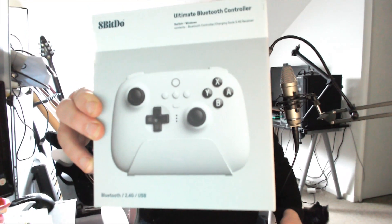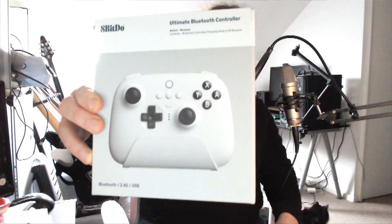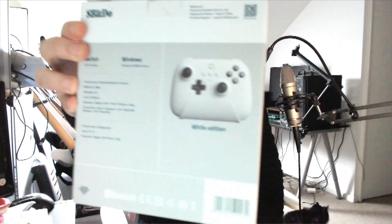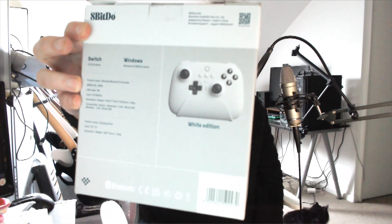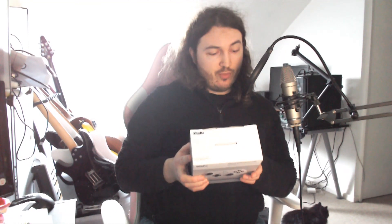Ladies and gentlemen, welcome to Opinion Machine, the show where we talk about all things gaming. My name is Killjoy, and today we're going to be taking a look at the 8BitDo Ultimate Bluetooth controller. I have the white one here — this is the model that works with the Switch, as you can see on the back. I've been using this controller for about two months now.